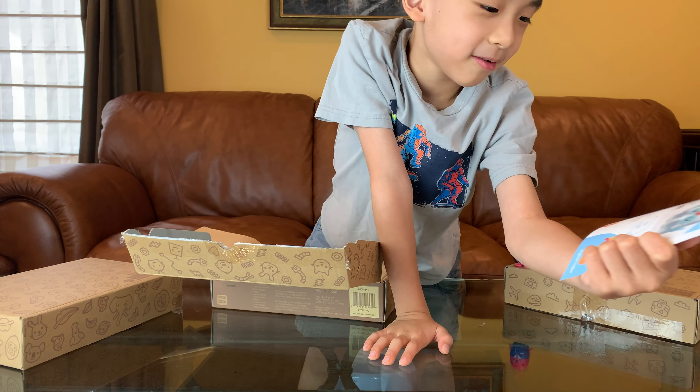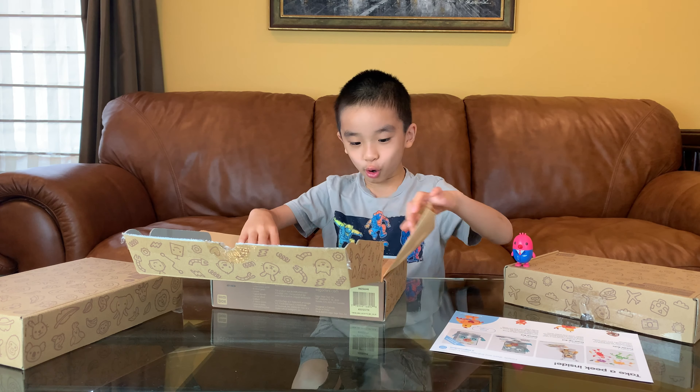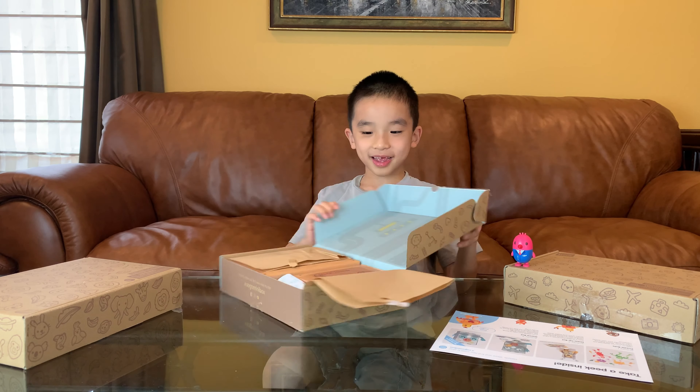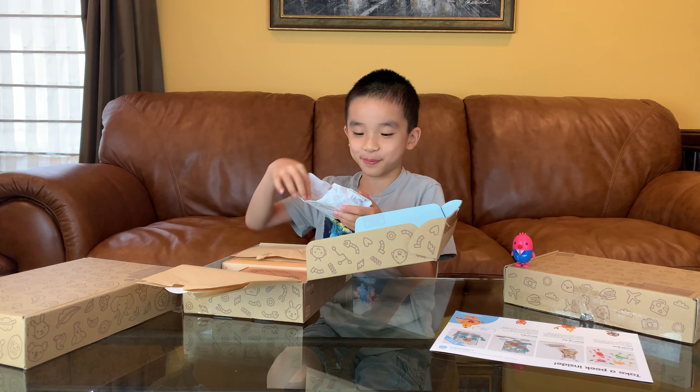Today we'll be doing the dance robot. This one's in different packages. First is the mini, and these minis are the favorite part of the box.